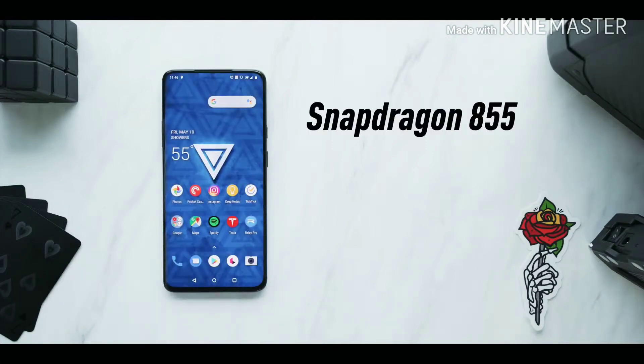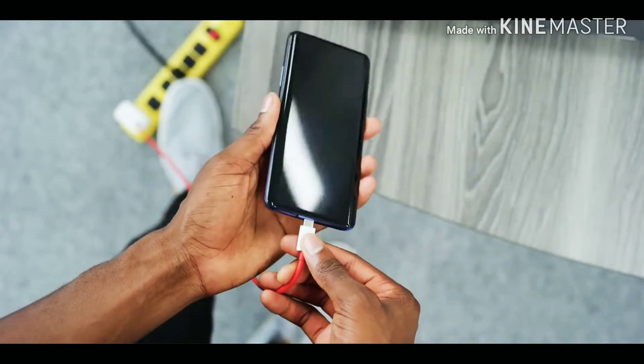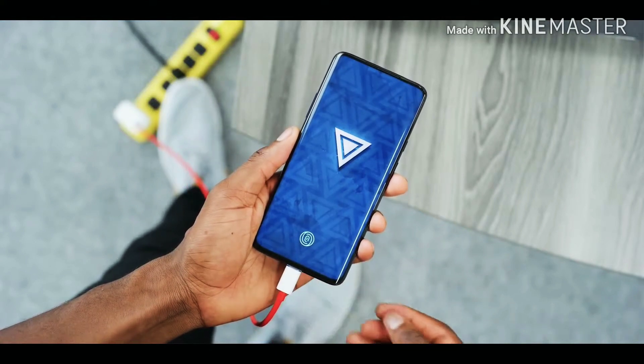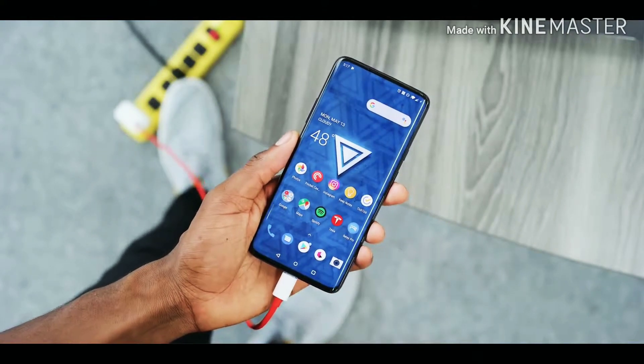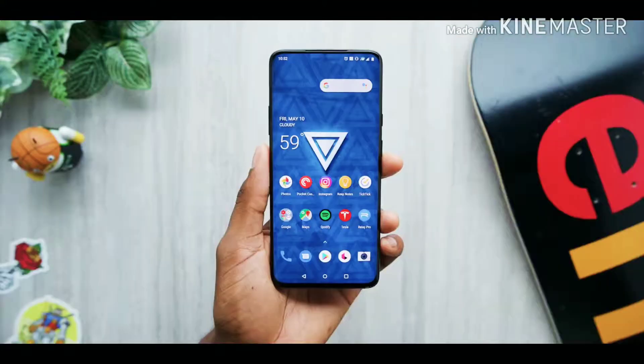There are other things that make this phone feel even faster on top of that display. First, the specs: Snapdragon 855 and up to 12GB of RAM. Warp Charge 30 is incredibly fast wired charging — it almost makes up for the lack of wireless charging. It can charge from zero to almost half battery in 20 minutes, and even the car charger is extremely fast. The USB-C port supports USB 3.1 for faster data transfers. And this is the first phone shipping with UFS 3.0 storage, so internal read/write speeds benefit a lot — that's actually a big usability difference.